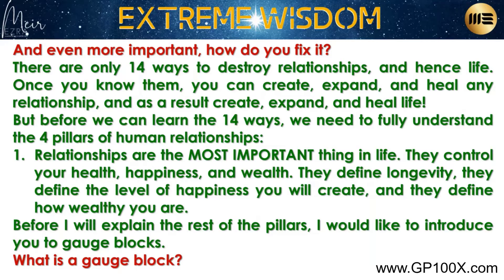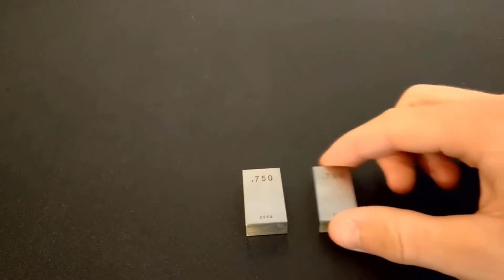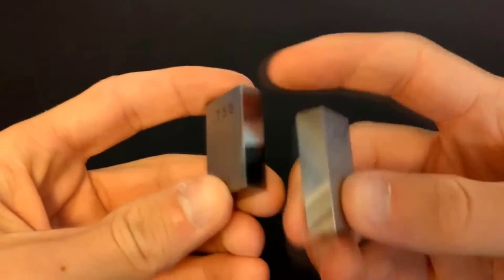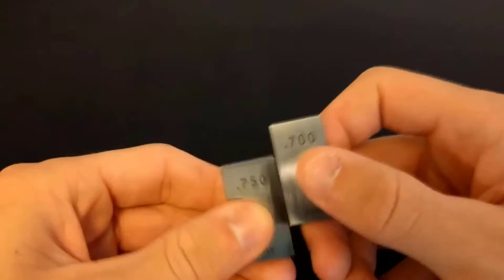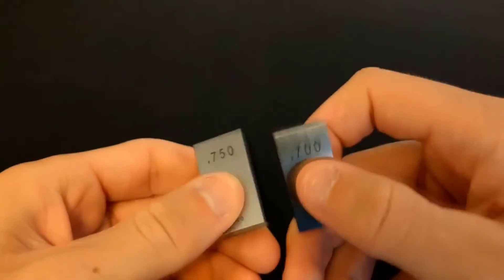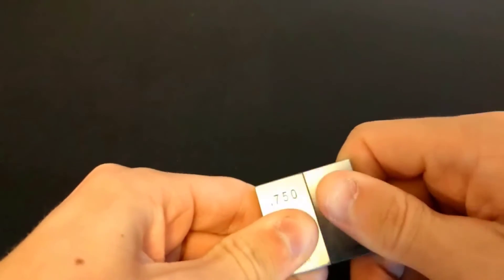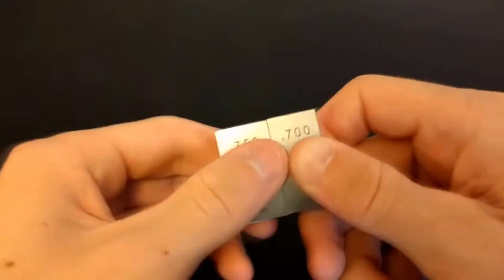These are two pieces of metal. They aren't magnetic and they don't have any adhesive of any kind on them. The surfaces are smooth and they don't have any noticeable grooves. I can touch them together and they don't stick. However, if I slide them together like this, they stick together like super magnets.